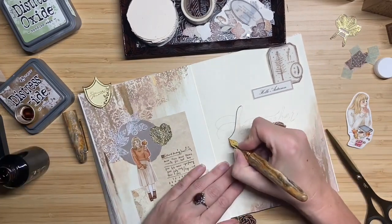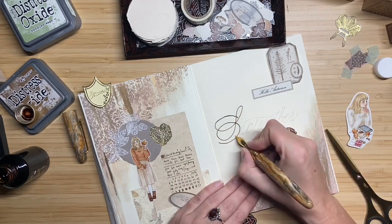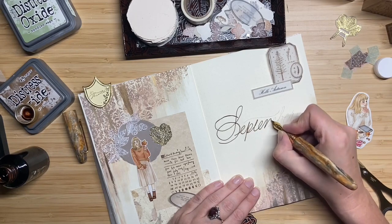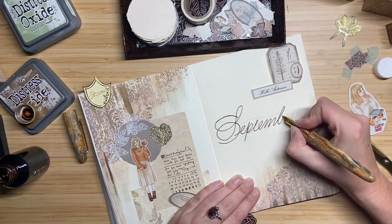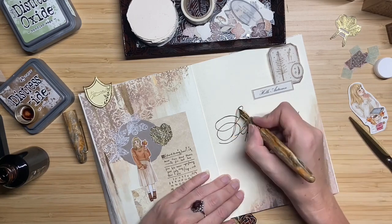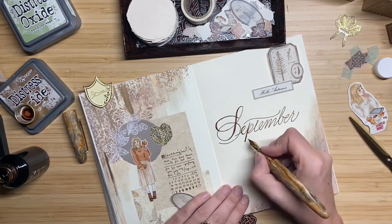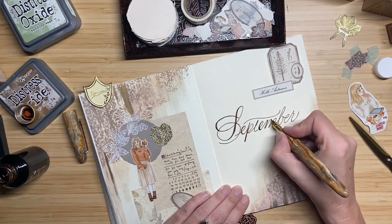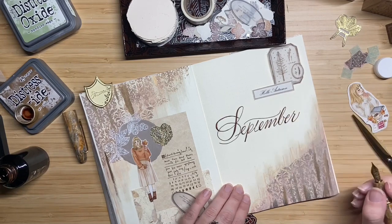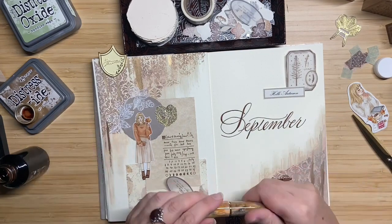Before continuing with the right page, I first like to write the word September. I pre-wrote it with pencil so I can decide how large the letters need to be and how the spacing looks. And I write it over with ink — I used Diamine Coca Shimmer for it. It's a really nice brown ink with some gold shimmer in it. I'm afraid you can't really see the shimmer on video, but in real life it's really pretty and it's also really matching with the vibe of the spread which has gold warm tones.